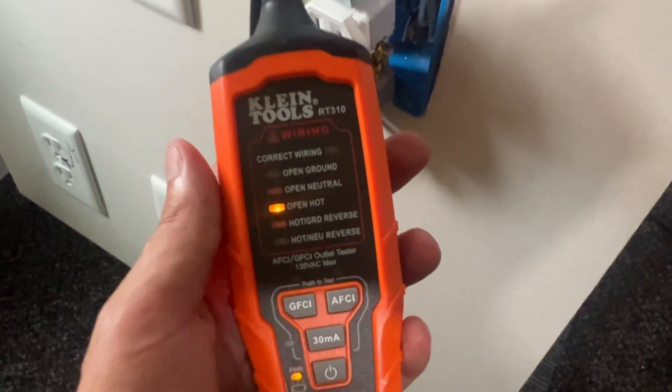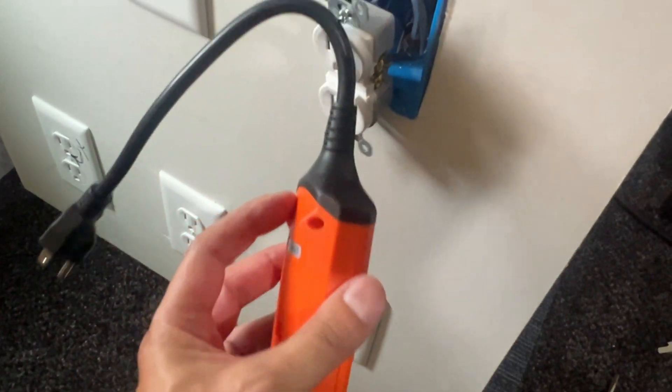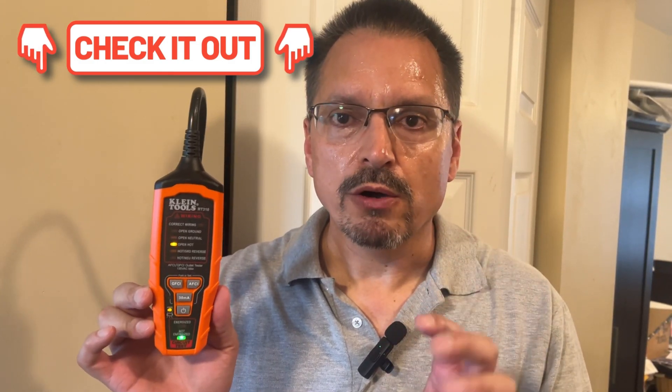This is the one and only outlet tester tool that I will now keep in my toolbox. I will throw all my old ones away. This outlet tester will tell you so much more data compared to the cheaper ones, and it's only a few dollars more. I am an Amazon associate — click on the link to see the current pricing. If you do a completed sale, I will receive a small commission.